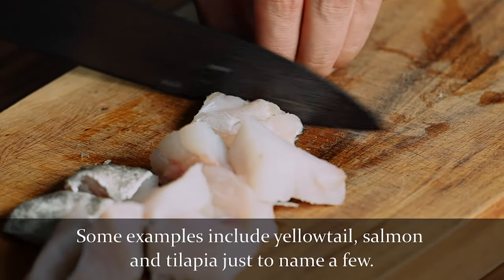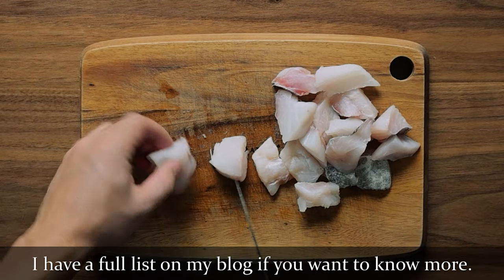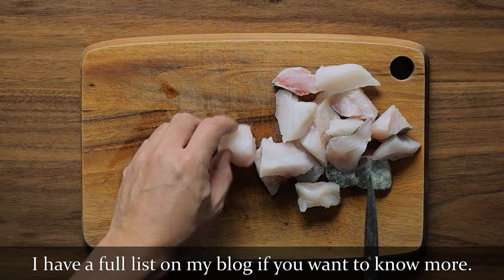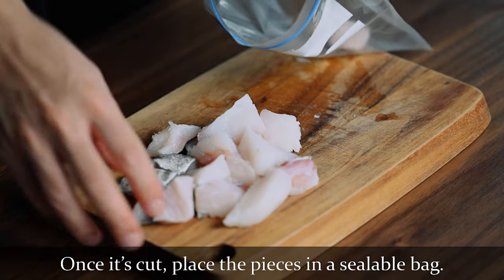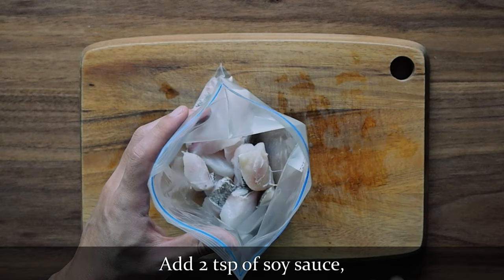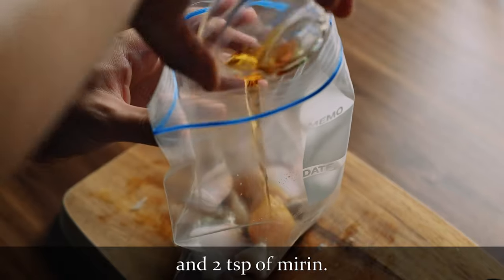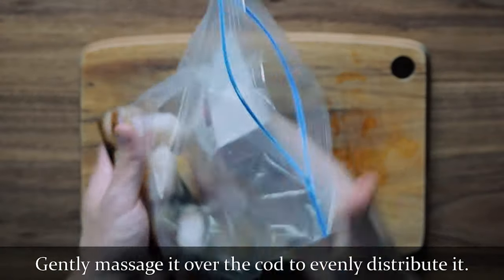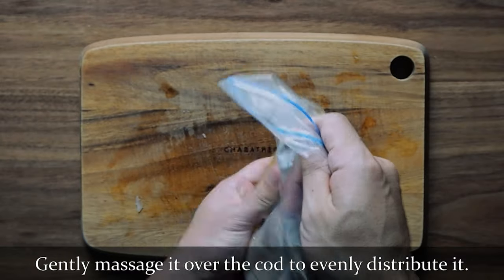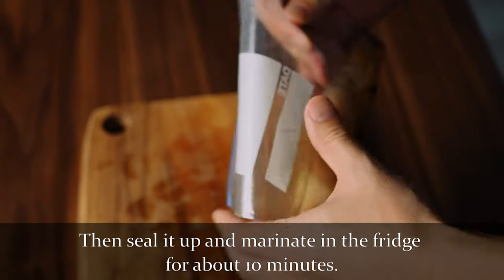Some examples include yellowtail, salmon, and tilapia, just to name a few. I have a full list on my blog if you want to know more. Once it's cut, place the pieces in a sealable bag, and add 2 teaspoons of soy sauce and 2 teaspoons of mirin. Gently massage it over the cod to evenly distribute it, and then seal it up and marinate it in the fridge for about 10 minutes.